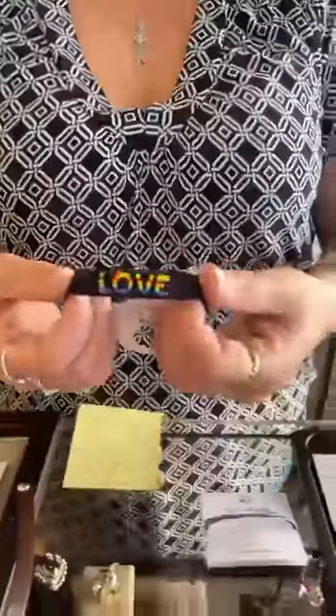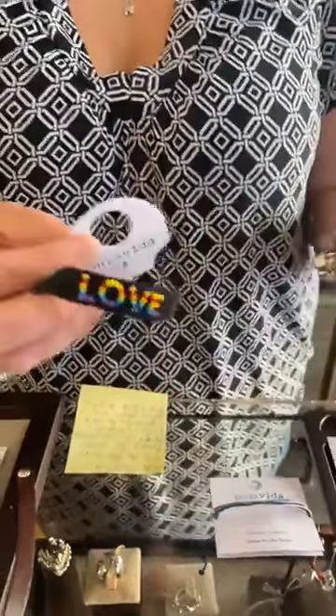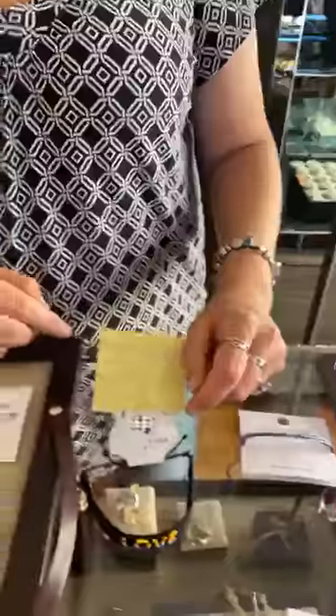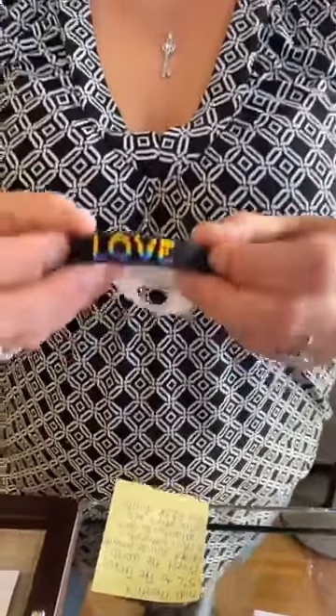The next one is this Love bracelet. It's kind of a soft material but I believe it is still waterproof — it's $20. This month is Pride Month, but not only for Pride Month — five percent of the sales of this bracelet and the next one go to the Trevor Project, which is actually the world's largest suicide prevention and crisis intervention organization for LGBTQ young people. They are going to make a minimum $25,000 donation to the Trevor Project — I think that's an awesome foundation.